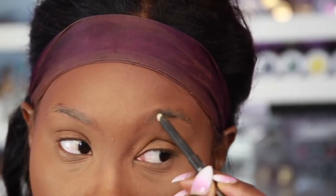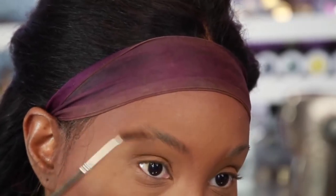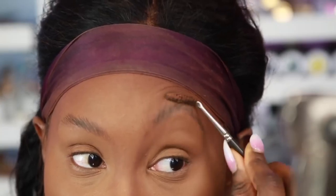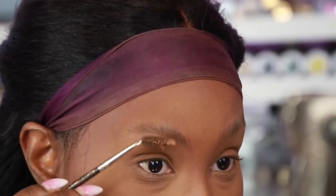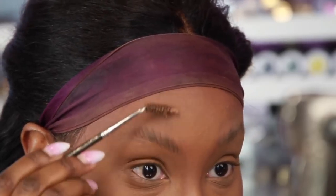I'm just gonna coat my brows in all of the wax, just like that, then do the other side. I'm just gonna brush the hair upwards just like that, and you're gonna do the same thing to the other side — brush it all up. We're going for that bushy natural look, so you want to make sure your hair is brushed all the way up. I know it looks really funny right now but it's gonna come together.